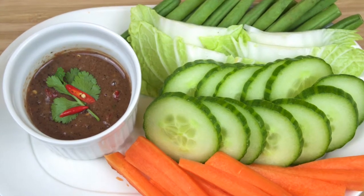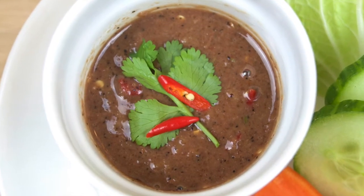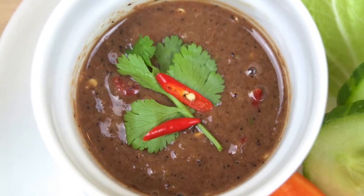In this recipe we're serving it with chopped vegetables, but you can just serve it with omelette, steamed or raw vegetables, sticky or steamed rice, mackerel, or just anything that you want.